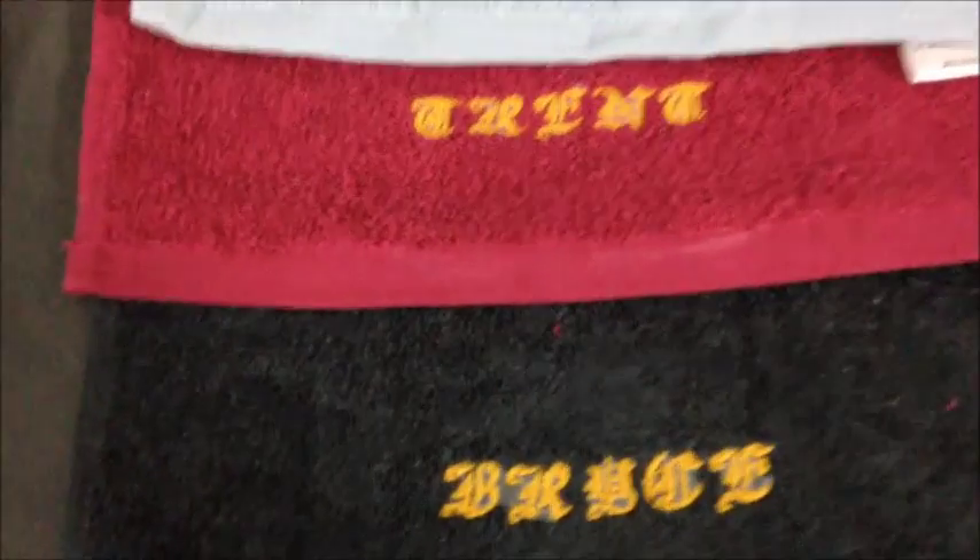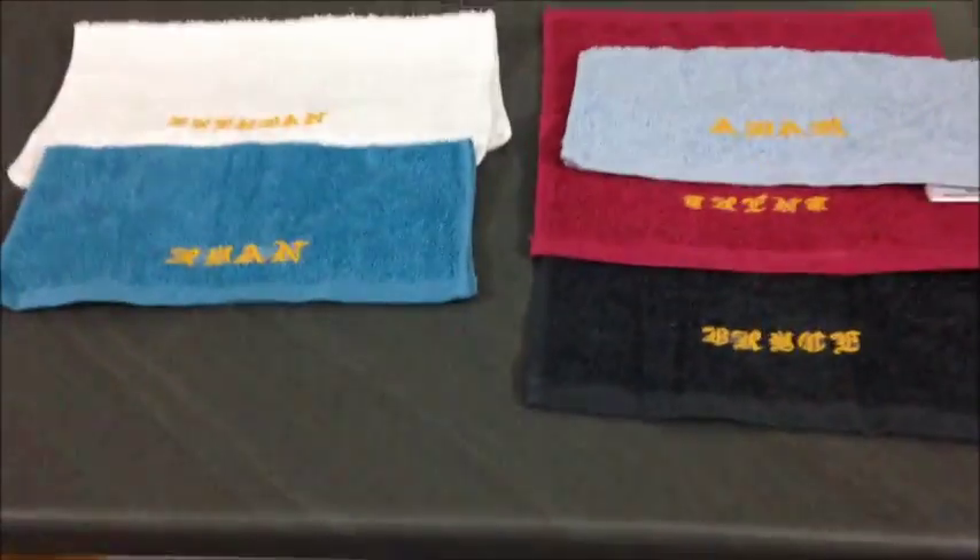I have a lot of nieces and nephews, so I labelled and put a name on some hankies for each of them. I'm going to pair those with a little chocolate bar or something simple like that — really budget friendly again.